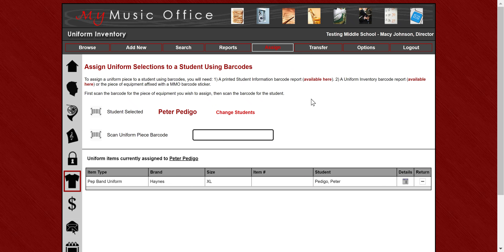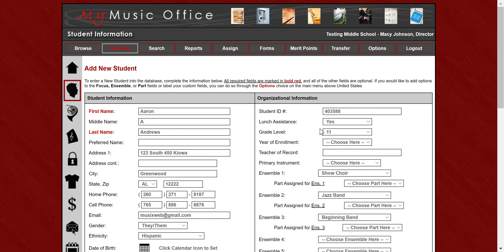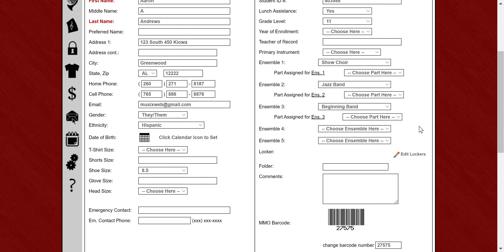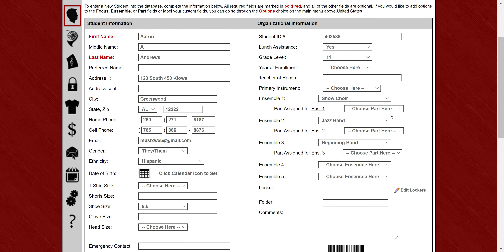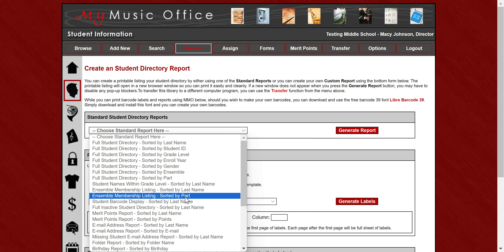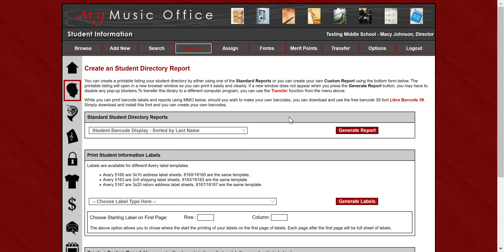You can also default uniforms to the inventory number as well. For students, barcodes can be assigned to the student ID number. If you have a student ID number set up in the system, you can make the barcode default to that in the barcode options in the control panel. The barcode is always displayed at the bottom of the record, and you can change it there. If you want to print a list of students with their barcode numbers, go to reports and there's a list of all your students and all their barcodes.